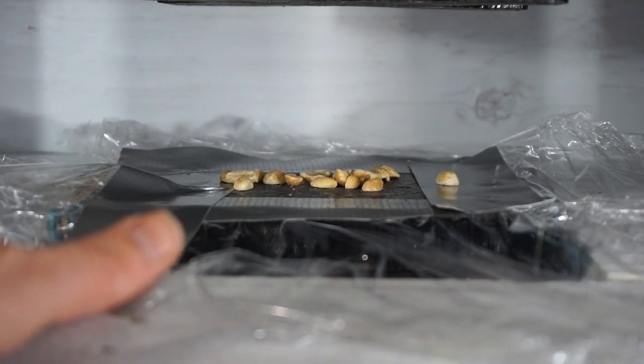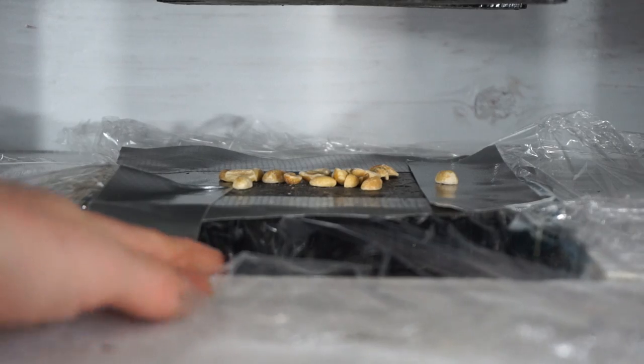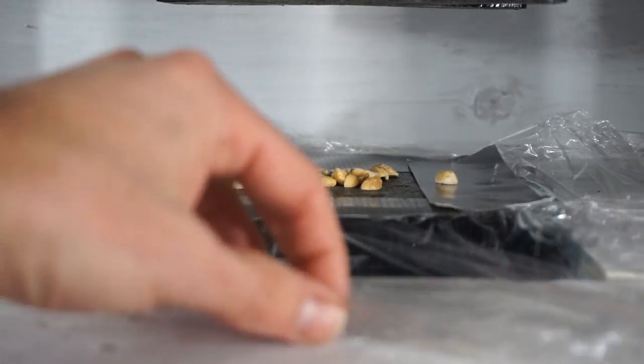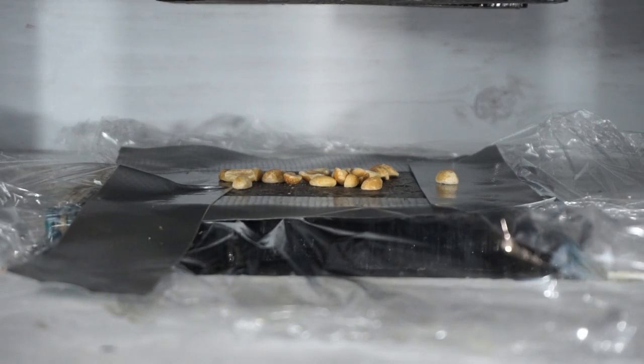And as with a lot of things I end up doing, I'm using duct tape here, so I'm just trying to catch everything that gets pressed out and then put it back in and re-crush it.